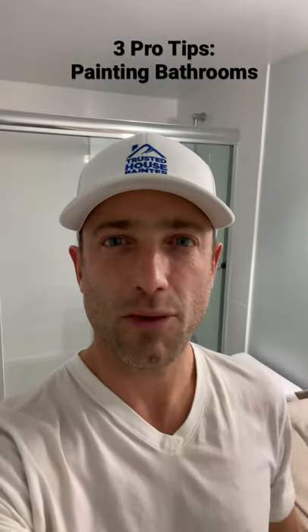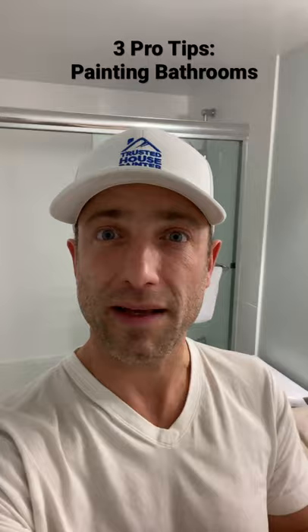If you're painting your bathroom, I have three tips for you. I'm Paul from Trusted House Painter, and the first tip is to determine what color you want the ceiling to be.